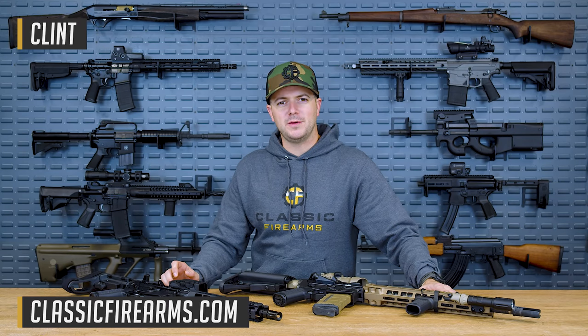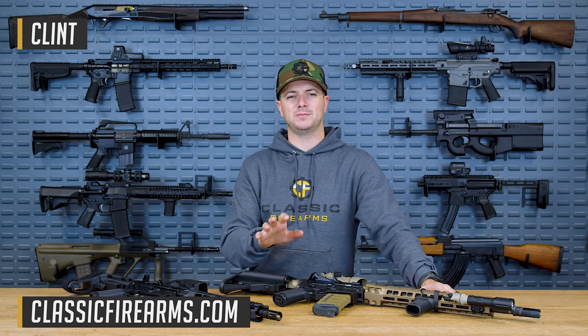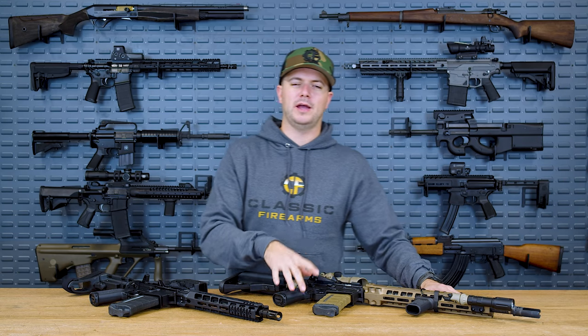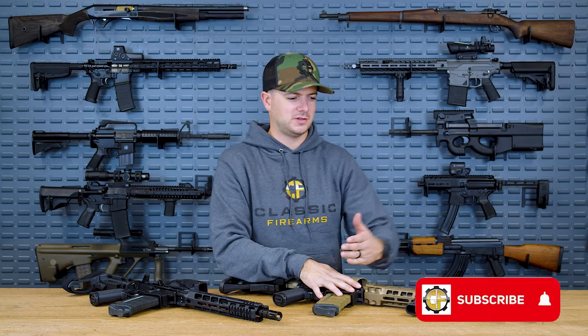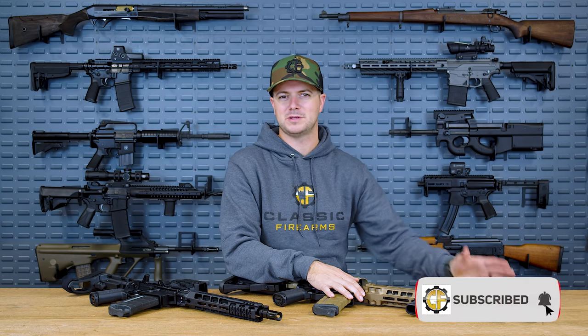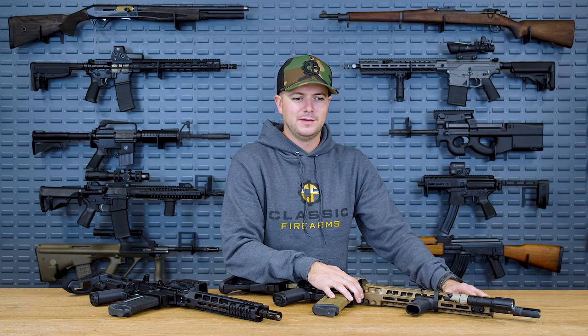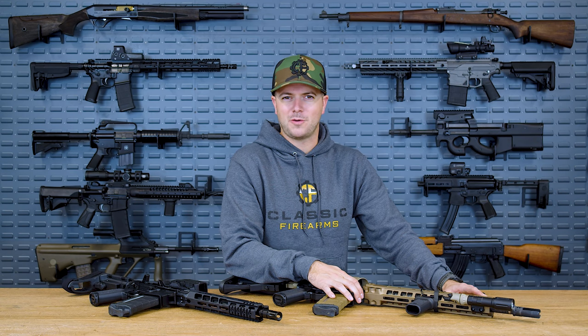Welcome back, everybody. Clint here with Classic Firearms, here to talk about adjustable gas blocks. There are a lot of you asking what type of adjustable gas block I'm running on my Mark 18 — since it's a short-barreled gun I keep suppressed most of the time, you'd assume I know I'm running an adjustable gas block. I'm not. So that begs the question: do you need an adjustable gas block?